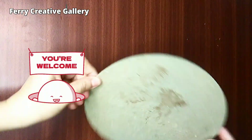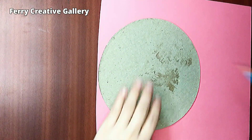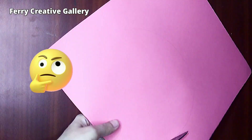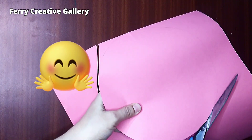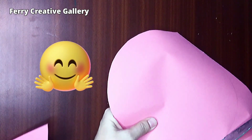Hey, welcome to Fairy Creative Gallery. In this video I'm going to make a clock. I want to clear the time concept for my child because he was a little bit confused between quarter past and half past. So I decided to make a handmade clock, because if he does the time himself he can understand the time concept much better.